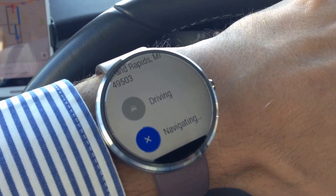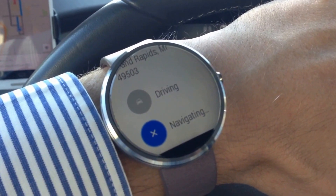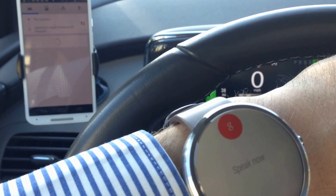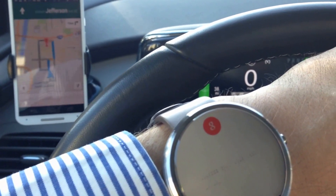So it automatically, if it's a legit address, it automatically calculates. Calculating a route — that can take a while sometimes. You can see in the background it's using the phone to calculate it.